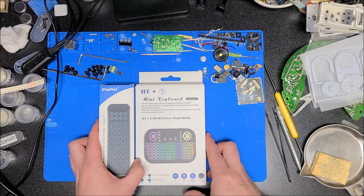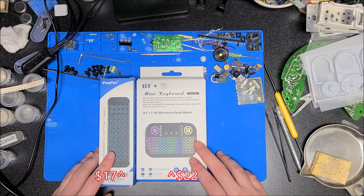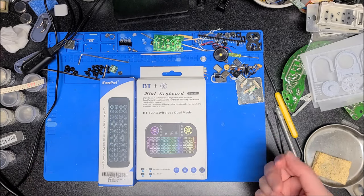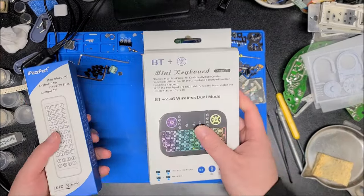They're not really expensive. I don't know off the top of my head what the exact prices are — I'll put a link down below — but on average these tend to only be about $20 or so. Some are a little cheaper, some a little more expensive depending on if they're backlit or have a rechargeable battery or whatnot.